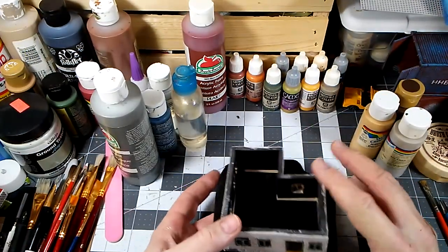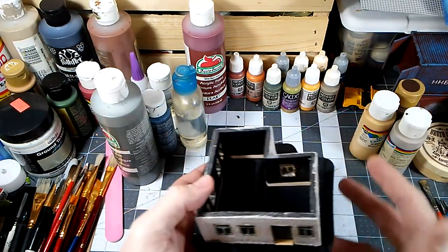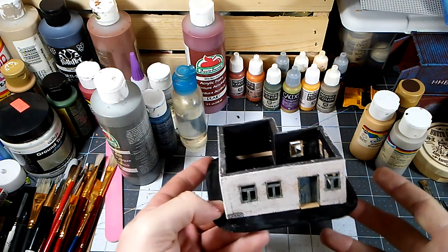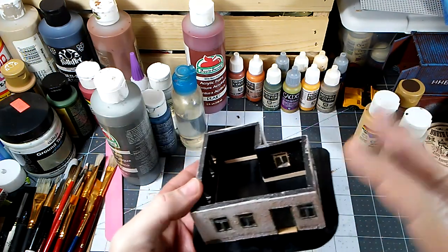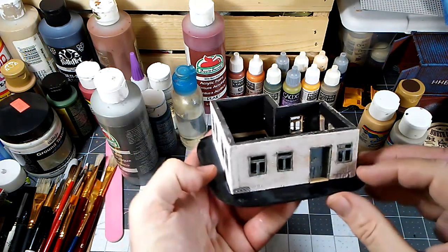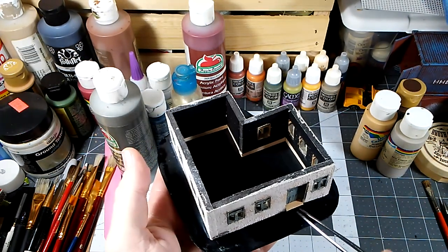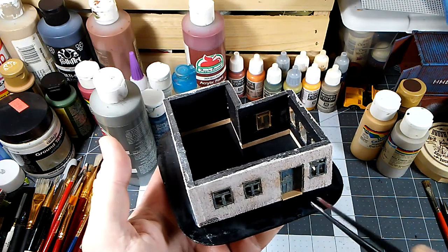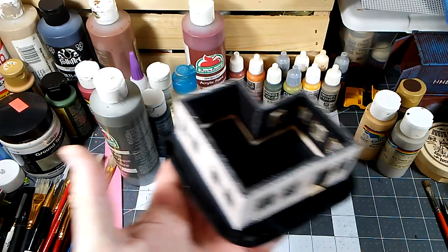Because I do things out of order quite often — I should have put the base and the texture on together before I did some of these other things. It was just easier to paint this off the base. Normally I would have had this all based before I started painting. But I'm also going to put in a lower jam at the bottom of the door that I'd forgotten — we'll weather that, glue it in place, and then put some sand on here and paint that.